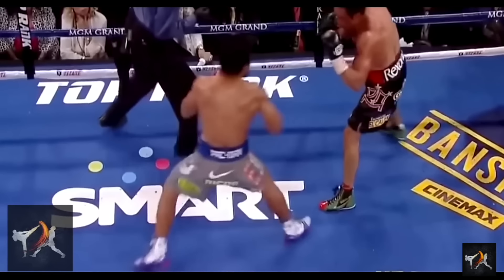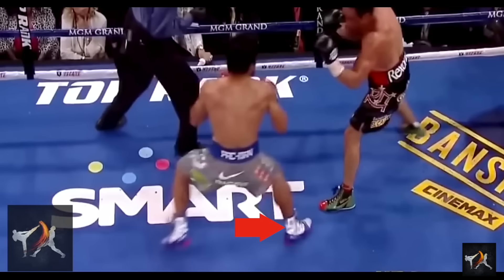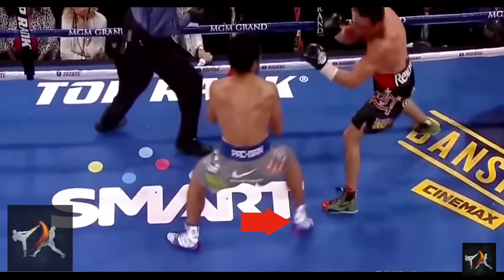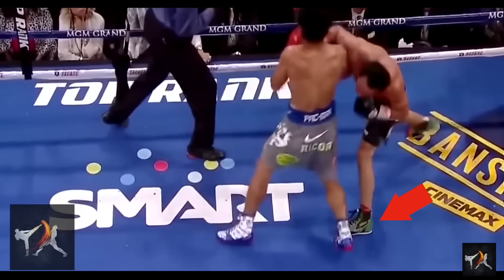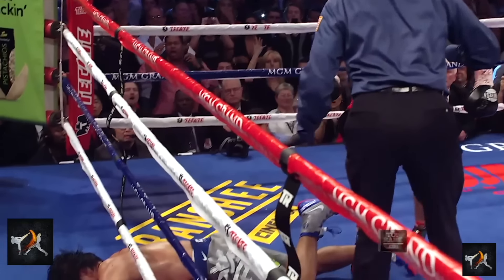In fact, this is how Marquez KO'd Pacquiao. He refused to let Pacquiao take the ideal position, and he stepped in with him, leading to a spectacular knockout.